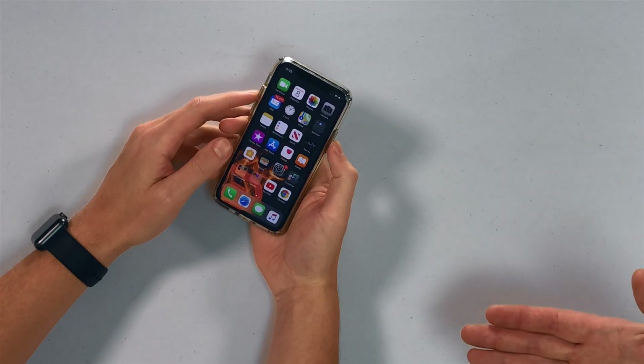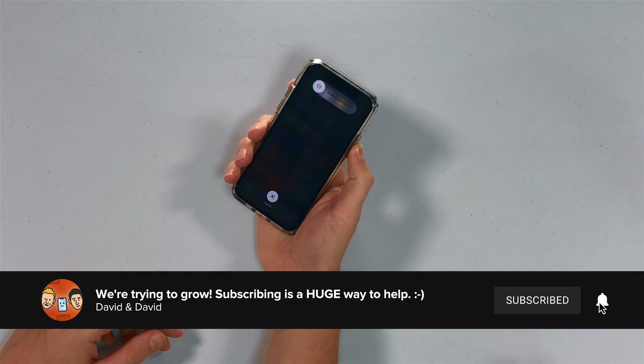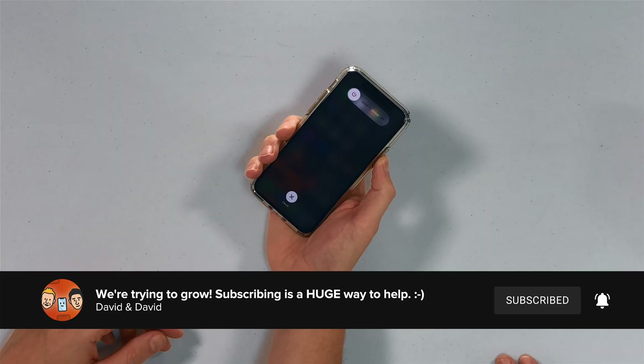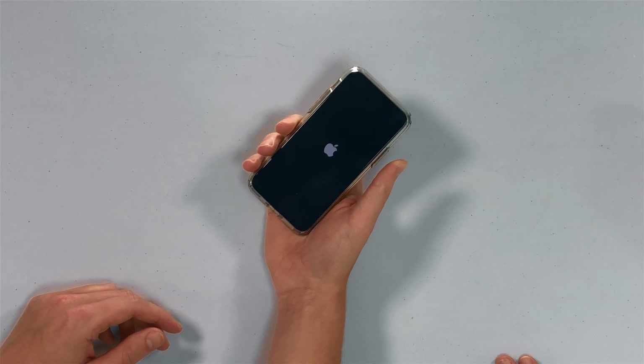Don't give up too soon. Volume up, volume down, side — press and hold. You just keep holding until the Apple logo appears on the screen and then let go. It might take a while. All right, there it is.